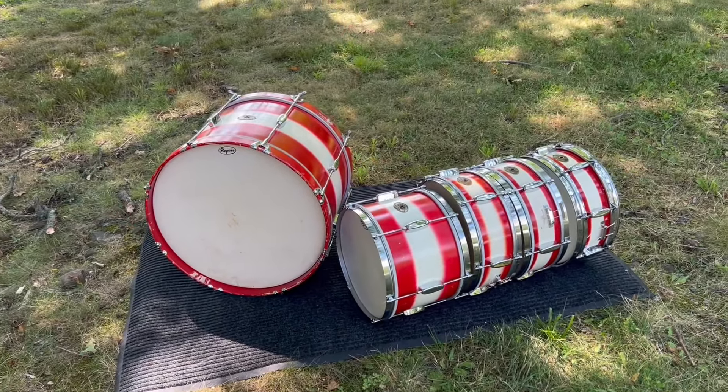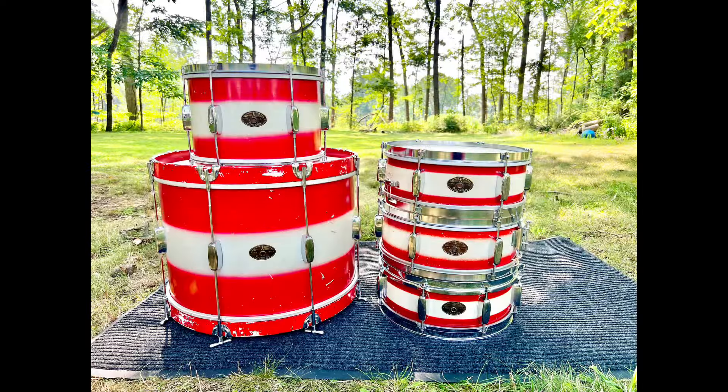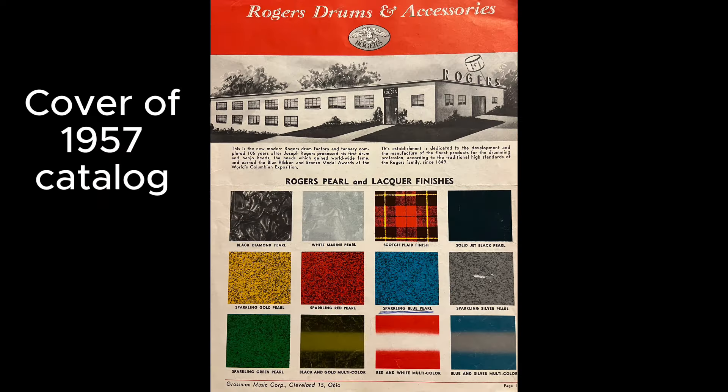Red and white multicolor, in my opinion, is the most rare of all Rogers finishes. Only mentioned in the 1954, 56, and 57 catalogs, and only swatched in the 1957 catalog. This finish was discontinued by 1958 when the 59R catalog was printed and published.